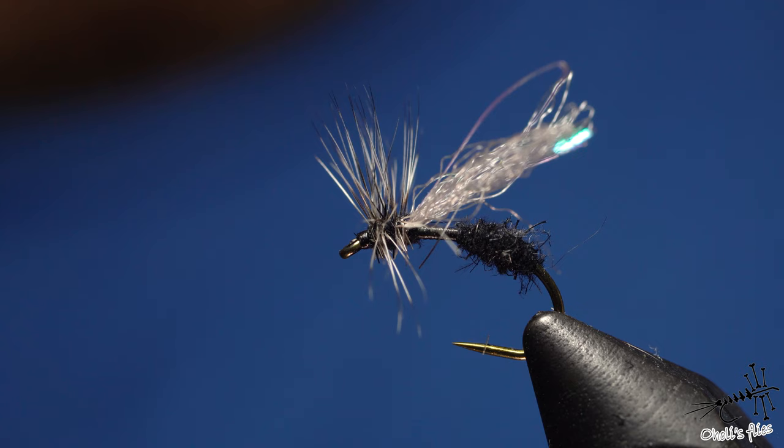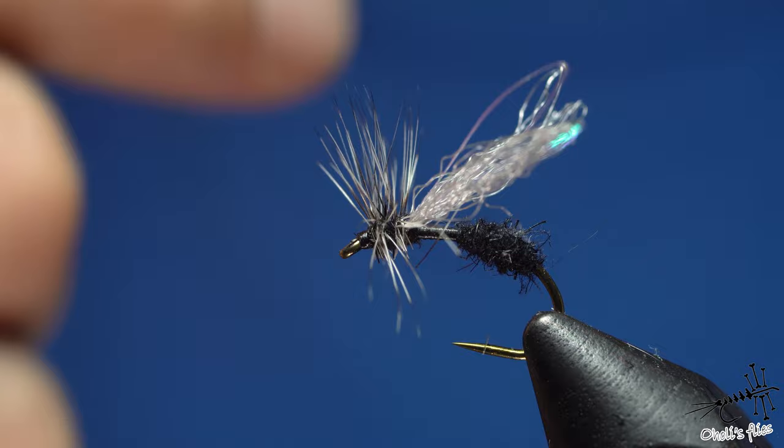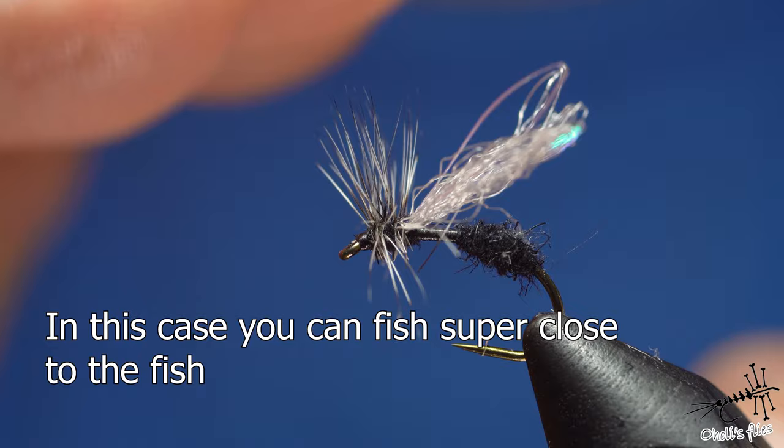Use a thin, long tippet because you need delicate presentations. Ants are so numerous they can lift right up to the surface where the fish's field of vision gets very narrow — meaning you need to hit the feeding lane precisely. If you miss it by even one centimeter the fish won't see it, and you'll think it's a refusal when really the fish just didn't see your fly.